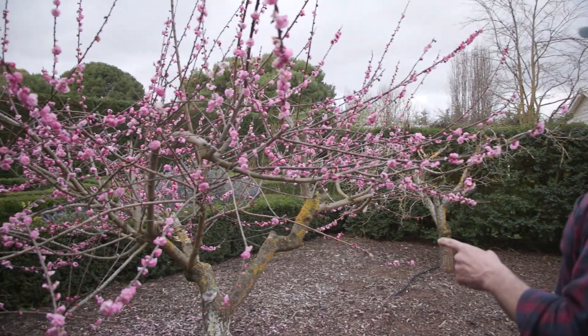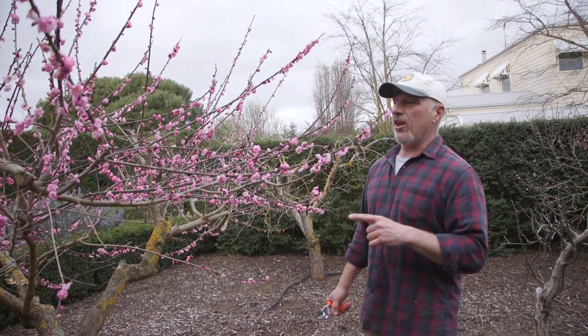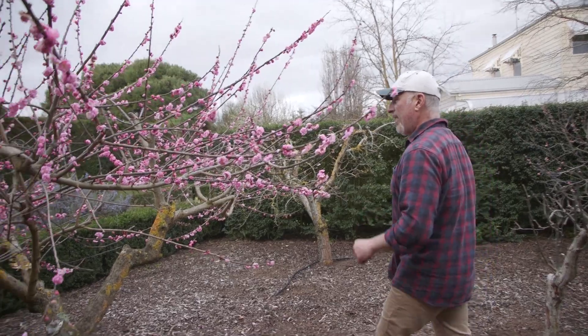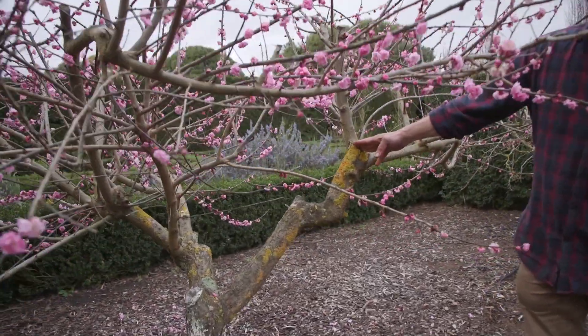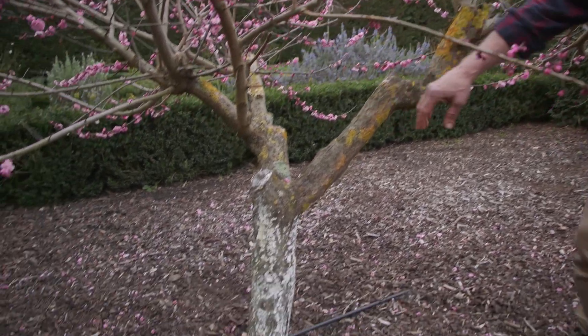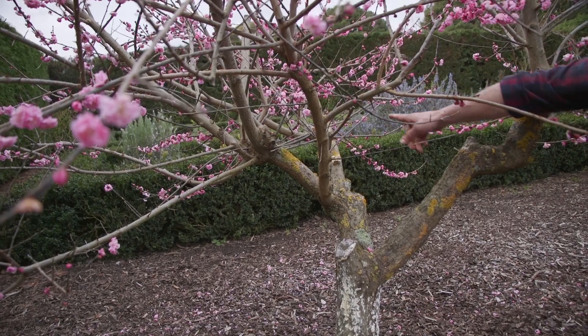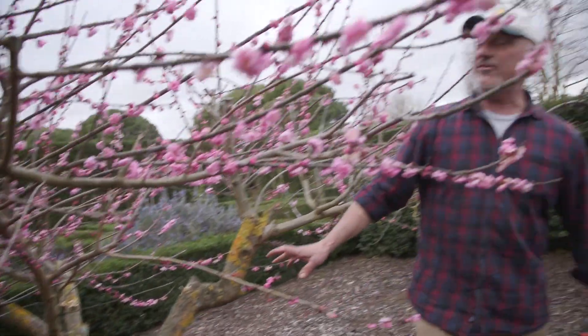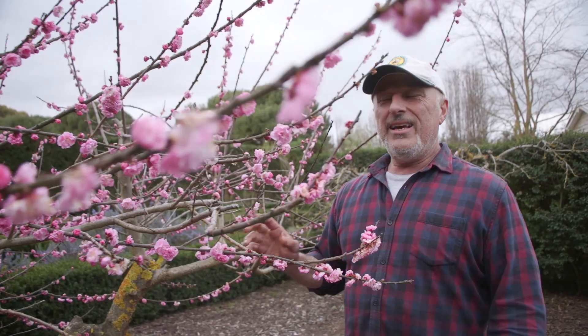This tree here — if you've been following me for the last couple of years — this tree was almost dead, we nearly lost it. I had to do a severe cutback on it back then. Have a look: this is where I cut it back, over there as well, and here with that knuckle. I only left a couple of branches — one, two, three, four — and everything else was pretty much dead.